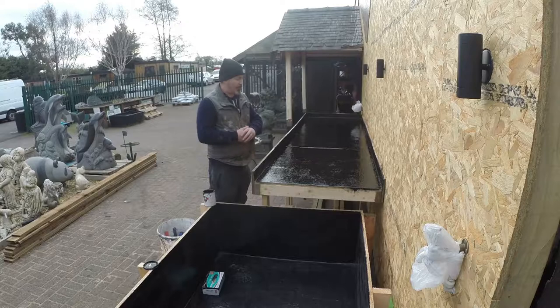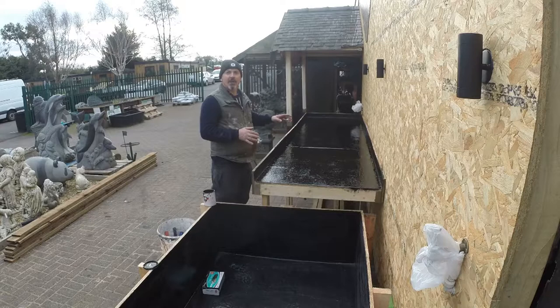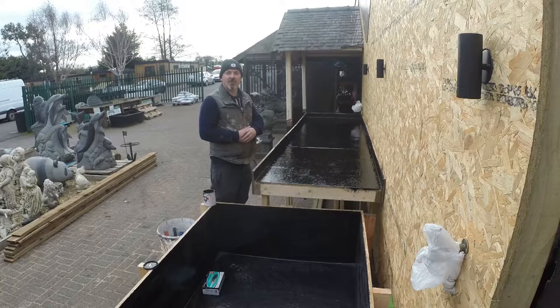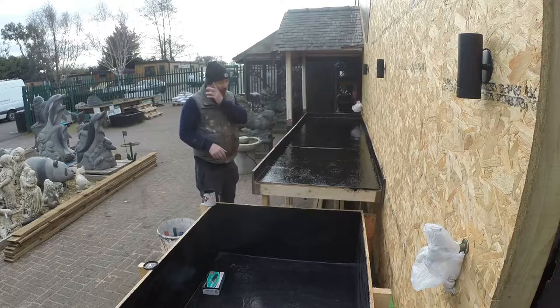We've just done that top coat, so we're going to wait for it to dry. Once it's dried, we'll give it a light sand and a clean with a little bit of water tomorrow, and then it's probably ready for water to be applied. For the rest of the day, we'll start to sort out the side panels and do this small lily pond as well, and we'll come back to you when we're doing that.